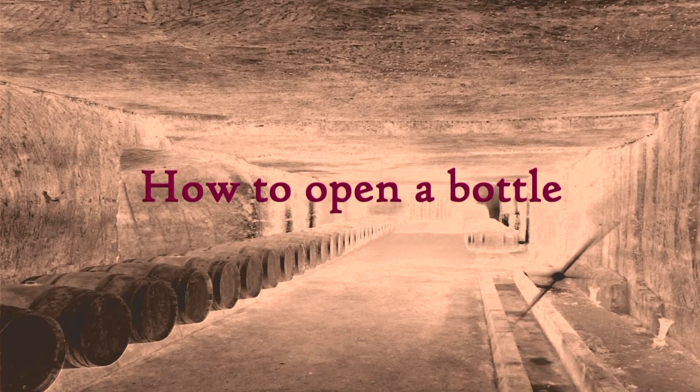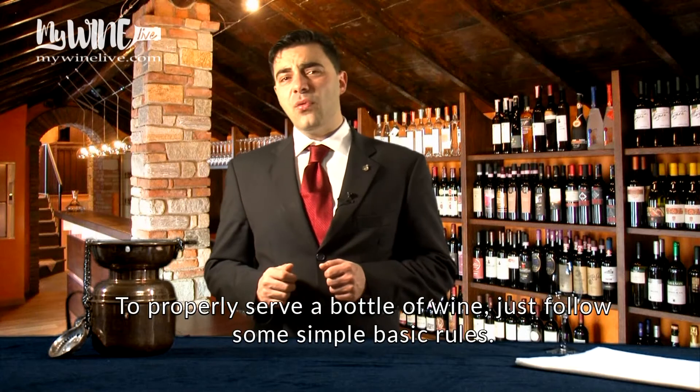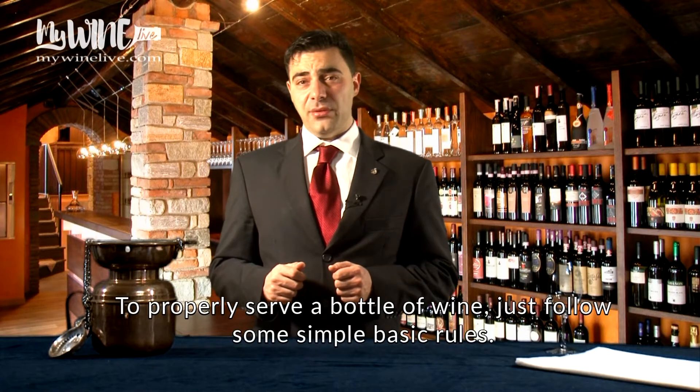How to Open a Bottle. To properly serve a bottle of wine, just follow some simple basic rules.